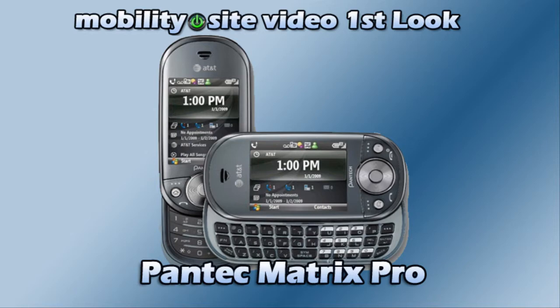Welcome to MobilitySite on YouTube, the official video channel for MobilitySite.com. Hear mobile news and views, and learn what's new in mobile technology.